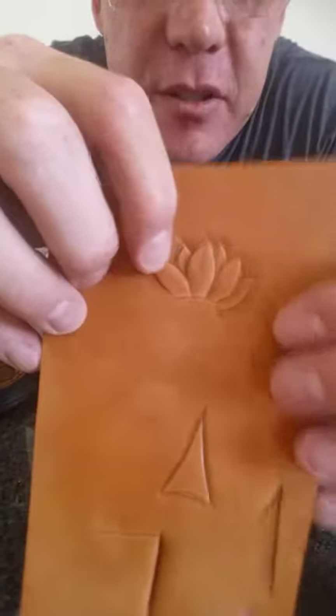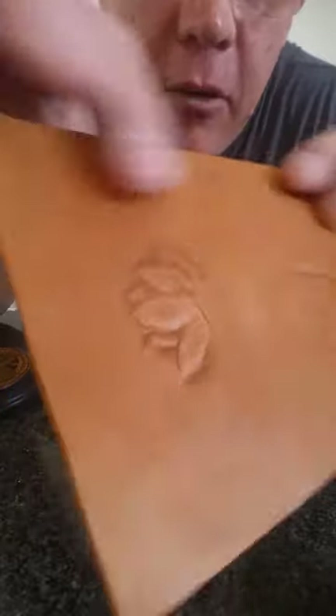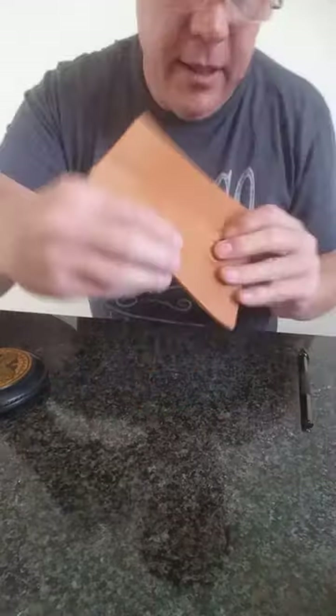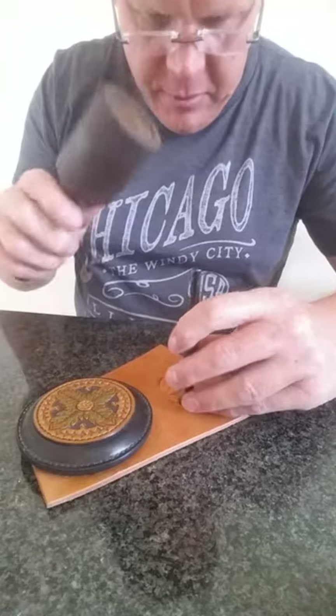As you can see, using solely the BF8, I have given this flower quite a bit of depth. It's nowhere near done — there are bevel marks all around it, but you can use the same beveler to clean those up just by going around it a little bit.